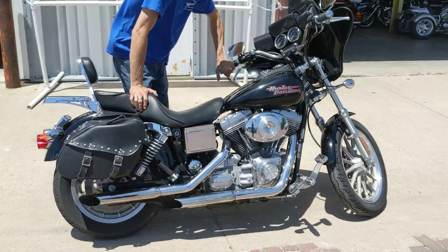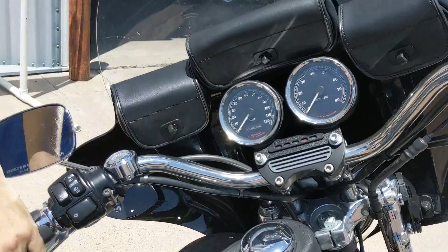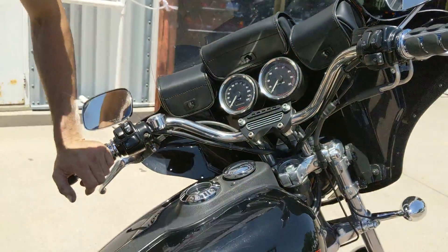Check this mileage out here. We have got just under 28,000 on it, but barely any miles for an '02. So plenty of life, plenty of riding time in this old girl.